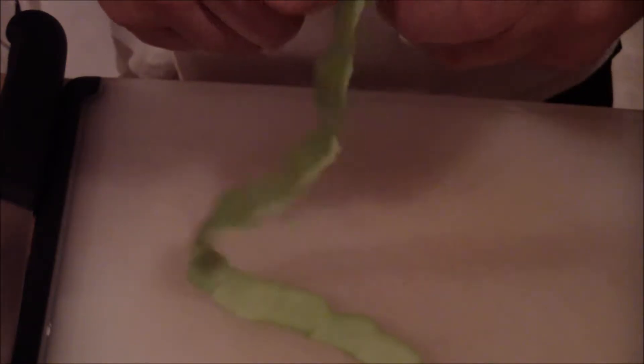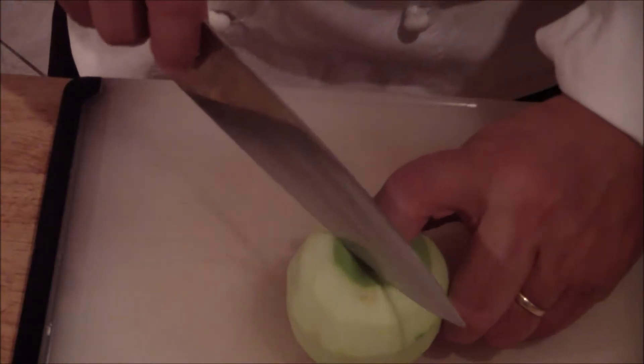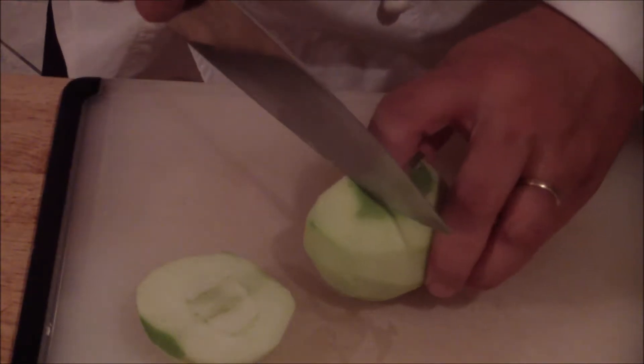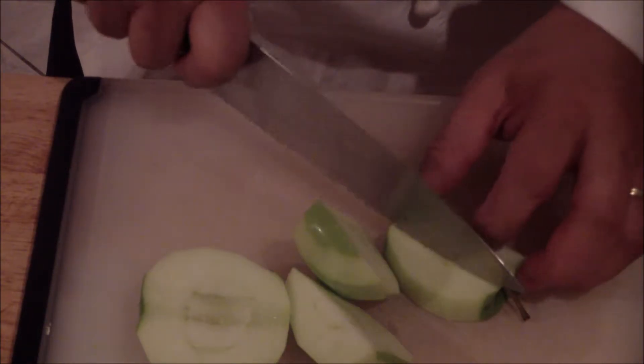Peel your apple with your peeler, just go around like this. It's okay if you leave any green on it. Then with your knuckles sticking out — that's going to be your guideline to the core — cut straight down and turn it.